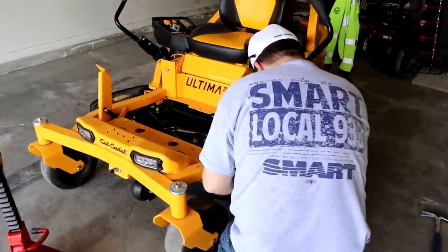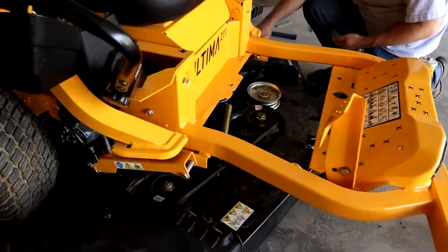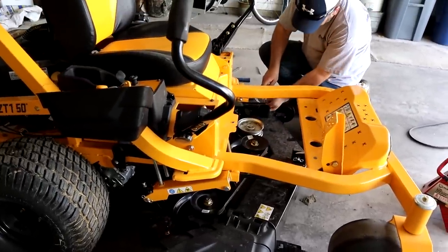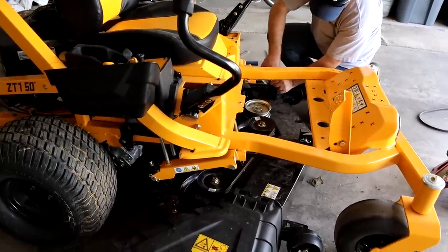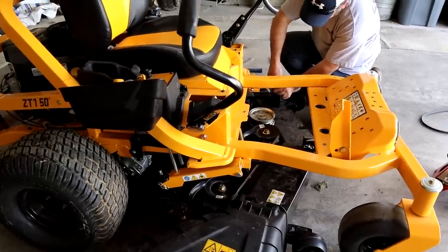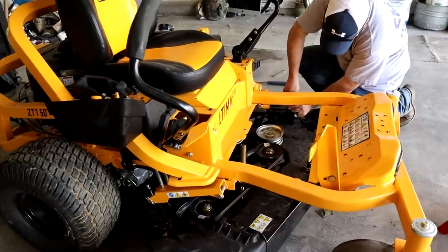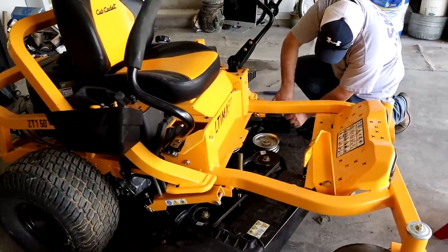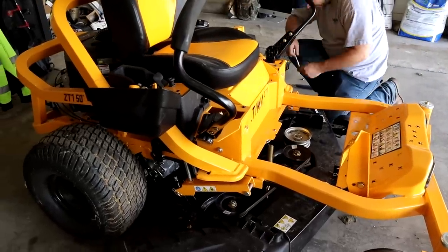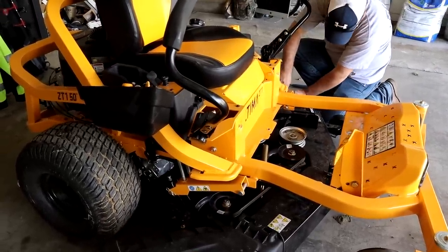Even though we're having this issue with the Ultima right now, it literally takes under a minute to put a new belt on or take one off, which is pretty cool. We got the old belt back on and it's still vibrating, still doing that. I'm in contact with Cub Cadet and they're going to help us get the problem solved. Hopefully it's something simple we can fix ourselves and get that video out for you guys. For right now, we're going to go mow with this thing and see how it cuts — I don't think the vibration will change the cut quality too much.